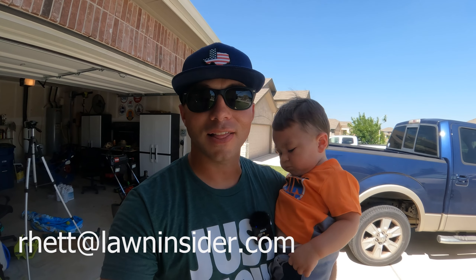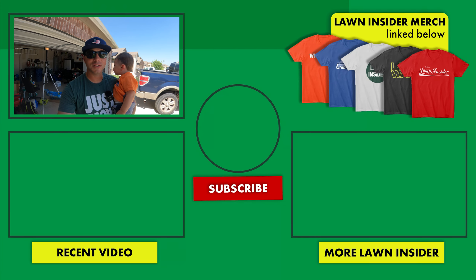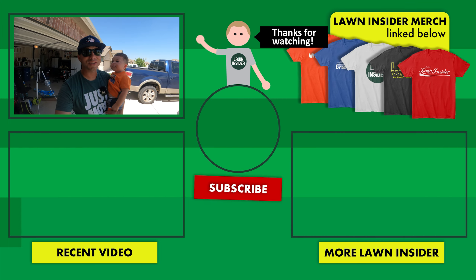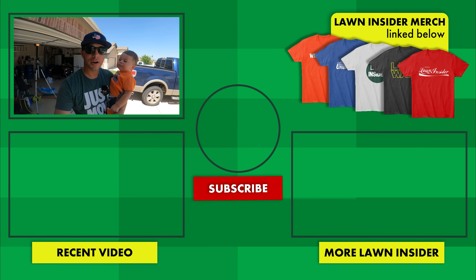Before we go, I wanted to tell y'all that I would love to see some of y'all's lawns, especially those of y'all that have been following for a while and some of the advice might have helped you throughout the season. Please email me those pictures to rett at lawninsider.com, and you'll have a chance to have your lawn showcased on a future video. I hope you enjoyed the video. If you did, please leave me a like. If you're enjoying the content and want to continue to see more of it, hit the red subscribe button below. And if you have any questions, comments, or concerns, leave those in the comment section below. I'll see y'all again next week — Lawn Insider and Little Lawn Insider, out.